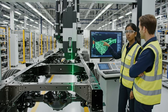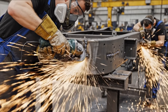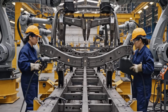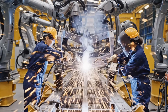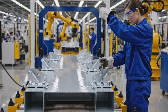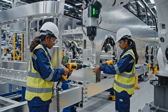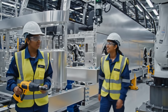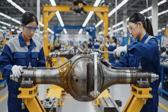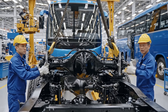The live readings here confirm the welding integrity. Yes, the deviation is minimal — looks solid. A little lower on the left. Okay, hold it there — looks good now.